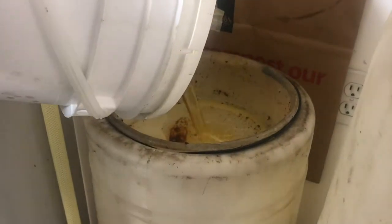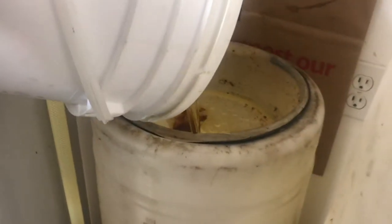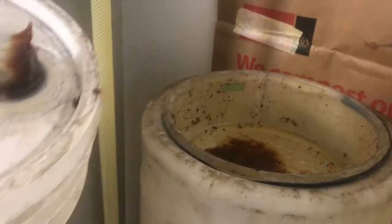Now if you're using used oil, eventually you're going to get to some black stuff. You can keep pouring, but generally when I start seeing the black things come out and the dark thick junk, then I stop.